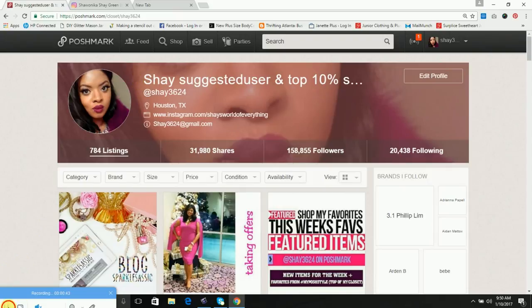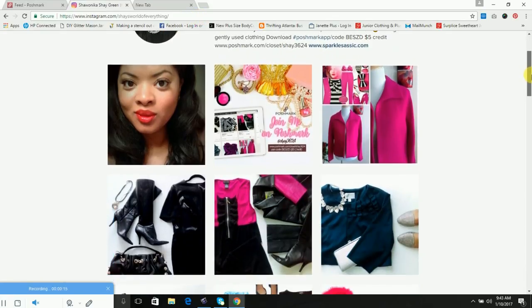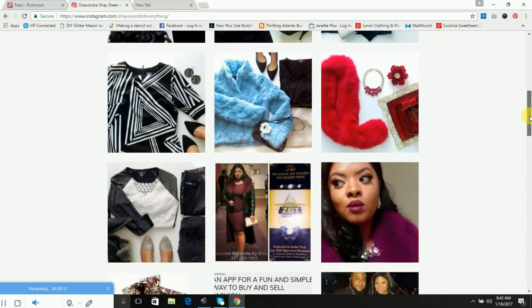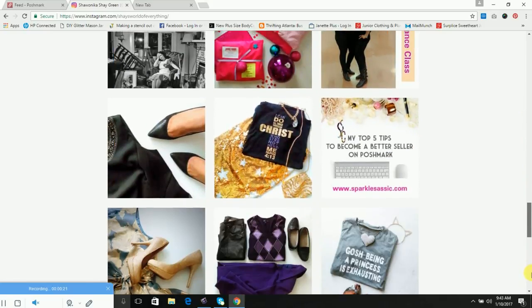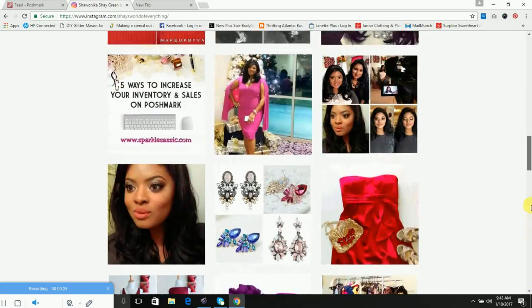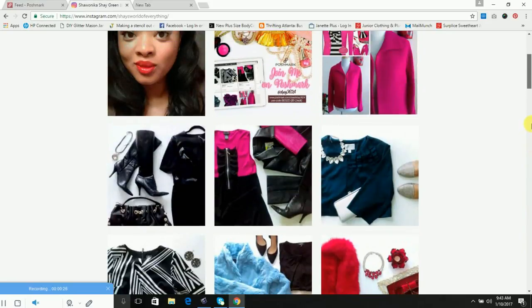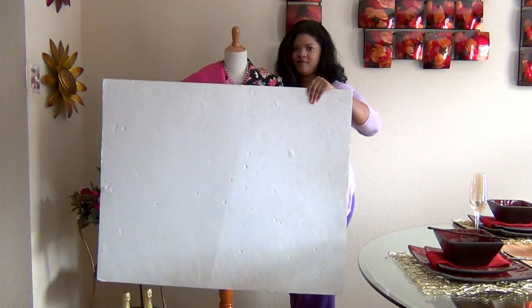I also use these same flat layouts for my social media like my Instagram page. Most of the time I actually use the same flat layout that I've used as a cover shot from my Poshmark closet and just upload that same shot to my Instagram page. Sometimes there's another shot inside the actual listing that I put on my Instagram page instead.